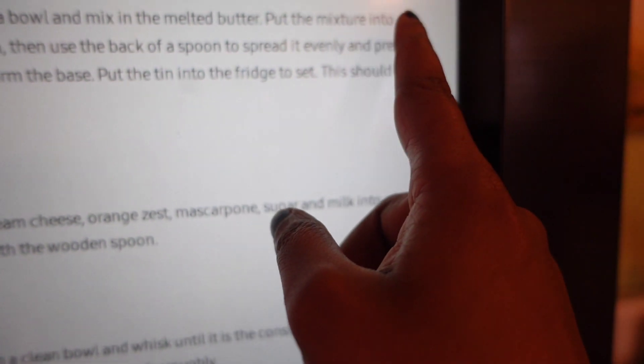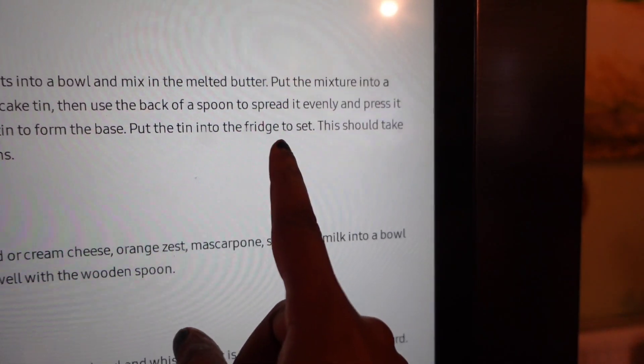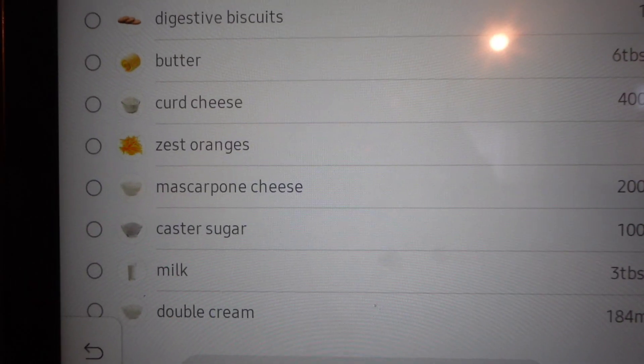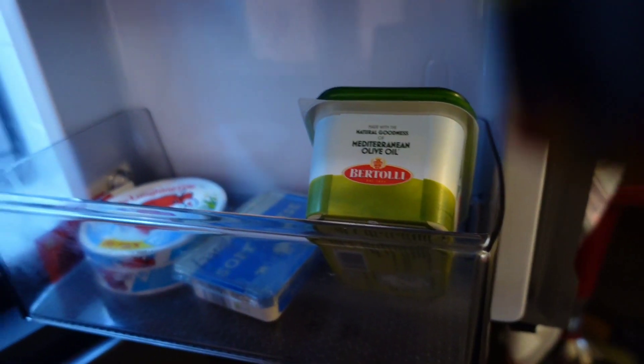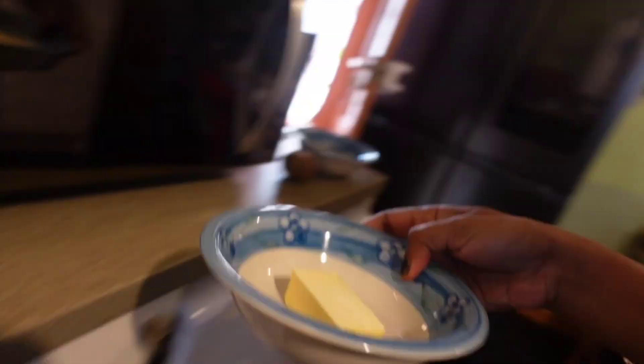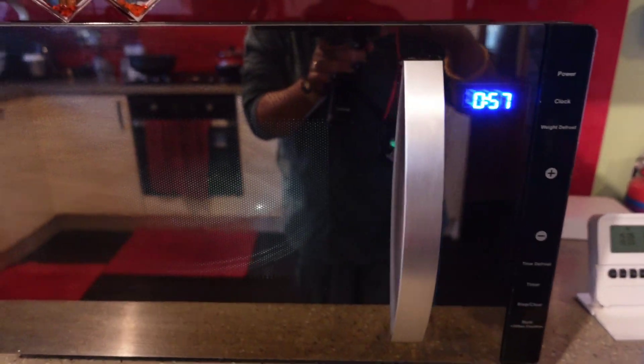Mix the melted butter into the crushed biscuits in the cake tin, then use a spoon to press it down to form a base. Put it in the fridge — this should take 30 minutes. We need six tablespoons of butter. I have melted the butter in the microwave because it's too cold here.